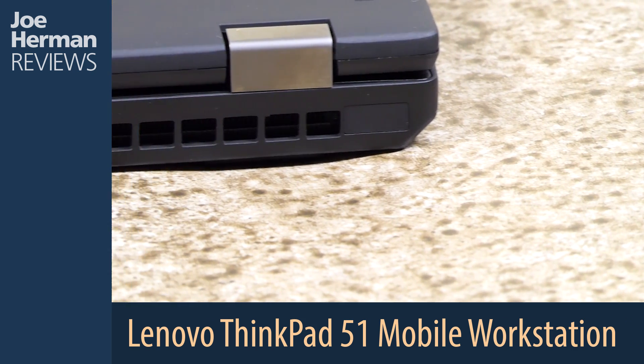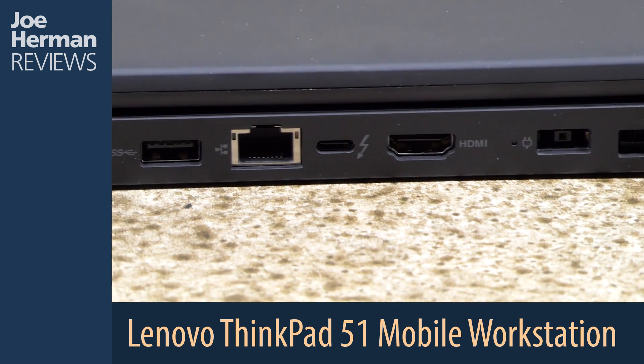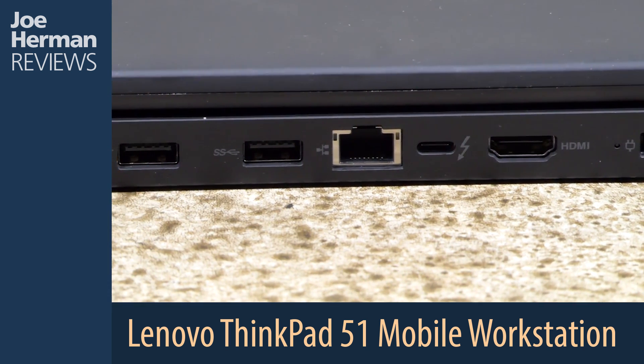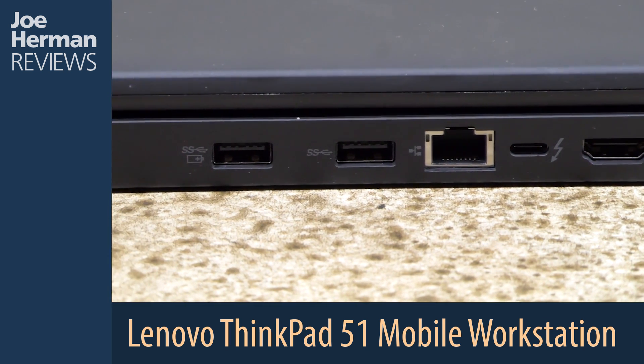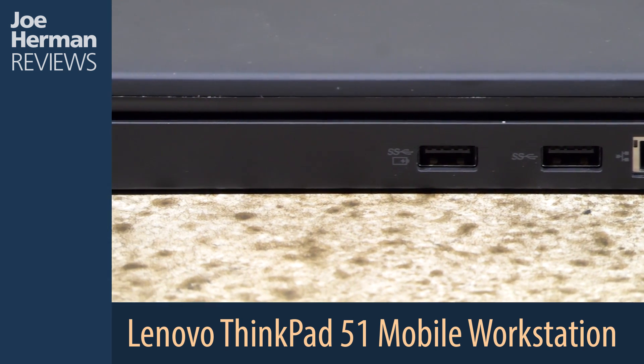Here's a look at the back of the machine. There's an air vent, power connector, HDMI port, a speedy Thunderbolt 3 port, an RJ45 Ethernet port, and two USB 3.0 ports, one of which is a charging port.